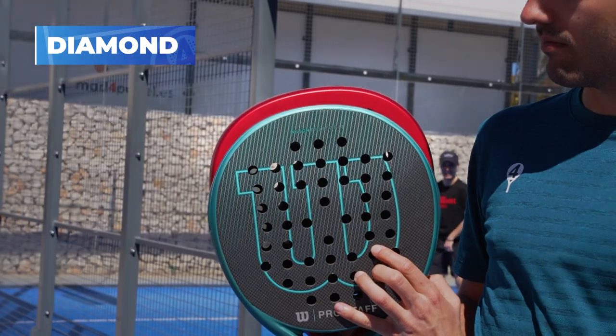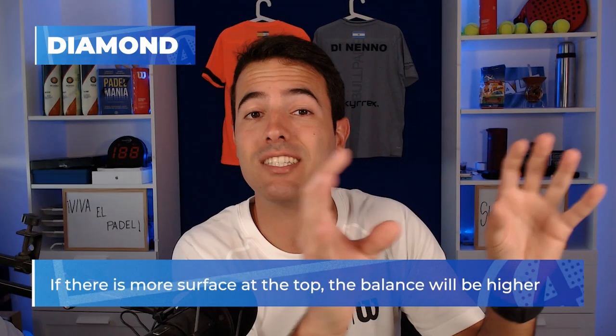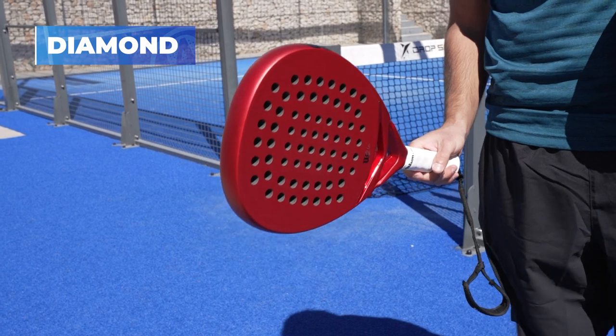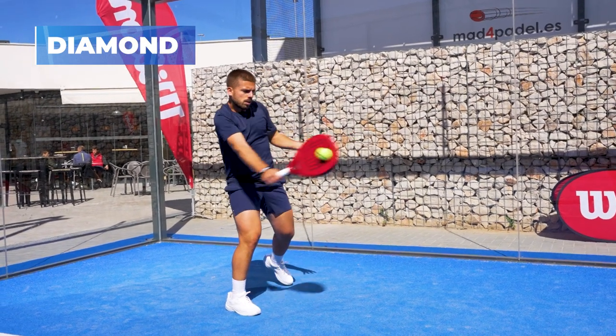What happens when you have more surface in that area? More weight will be located there. If we have more weight because our racket has more surface at the top, the balance will be higher. As the balance is higher, we feel that the racket is far from our hand, and that means we are going to lose agility while moving our racket.